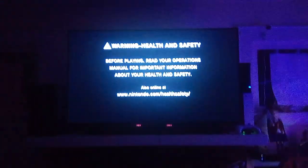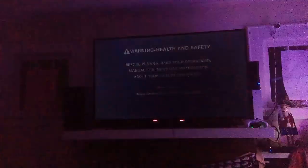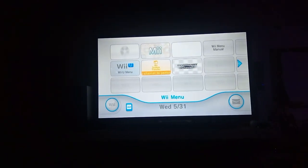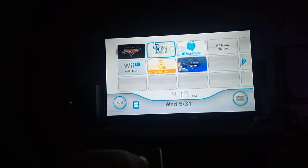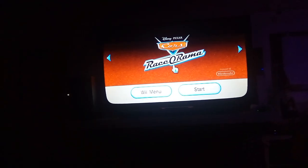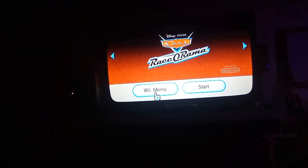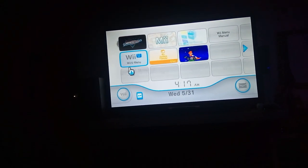Over there is an Xbox Series S, but it has no disk drive so sadly I can't do a foreign disc video with it - it's the digital Xbox Series S. Okay, we get the Wii menu. Yeah, there we go - the Wii game works.